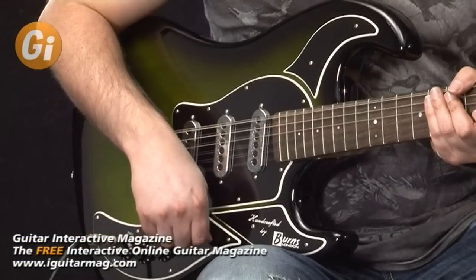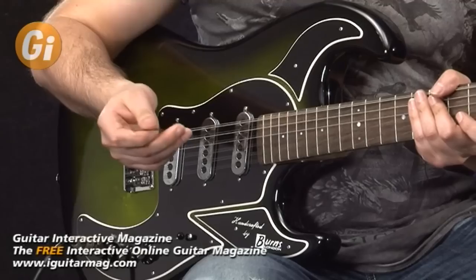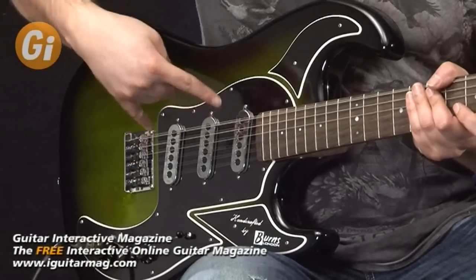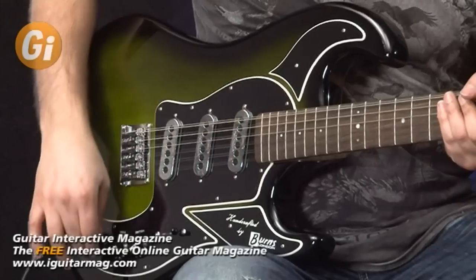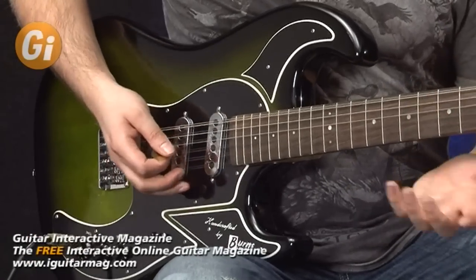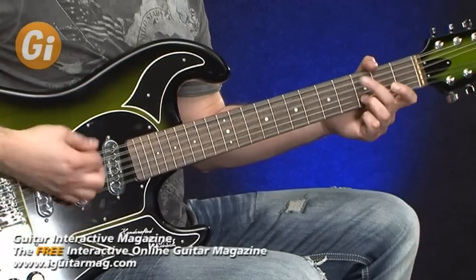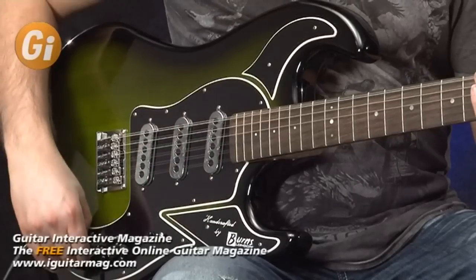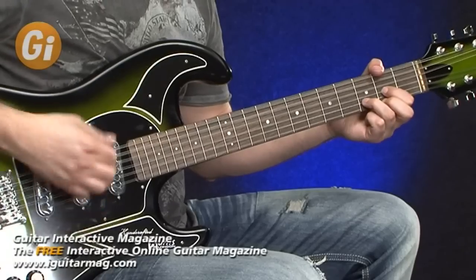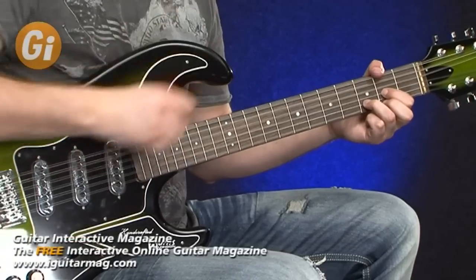If I move back to the neck position and toggle this second tone control up, we get even more configurations. We can basically use all three pickups together for even more tonal options. Let me switch it back down again — here's the neck pickup on its own, and then if I bring the tone control up, it allows us three different options.